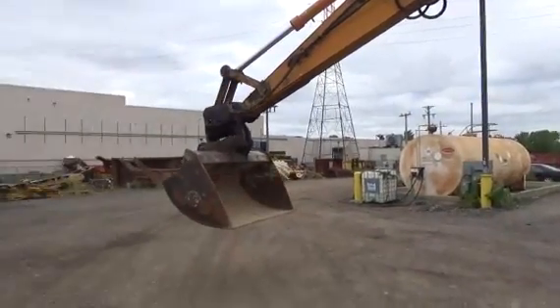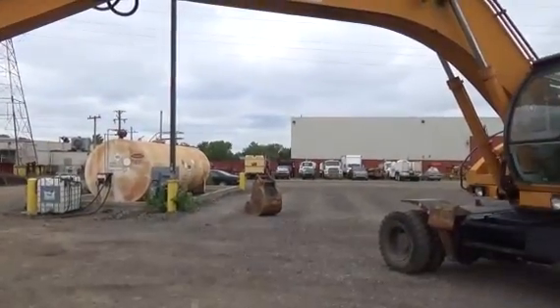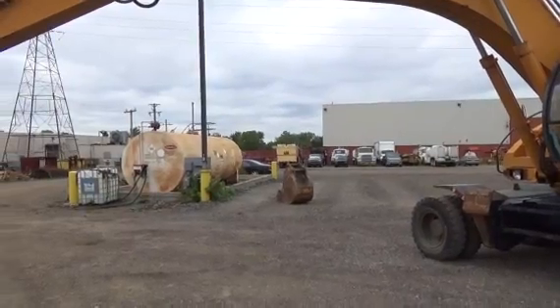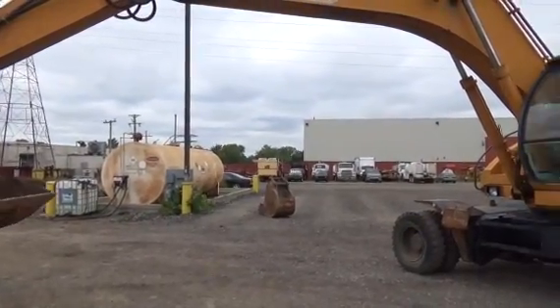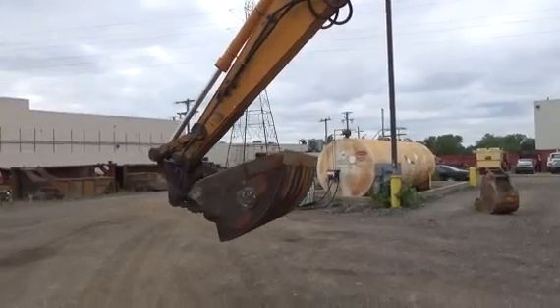It comes with a trenching bucket. If you look over there you can see there is a 24 inch digging bucket. There is also the ditching bucket.